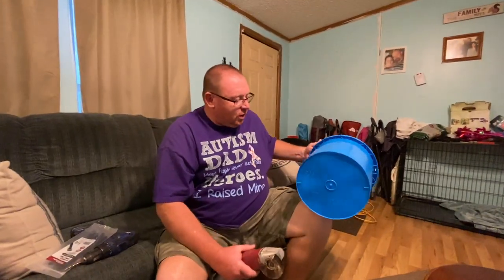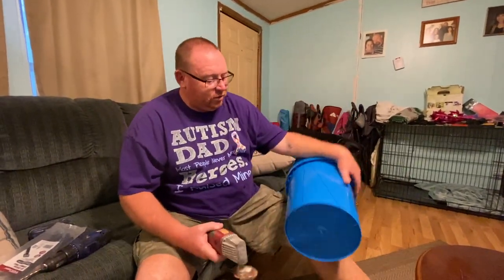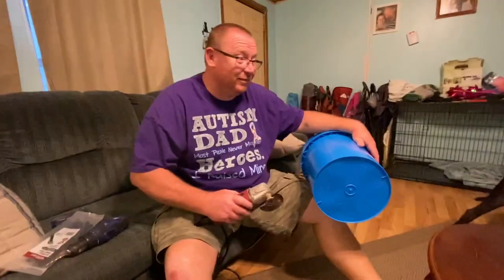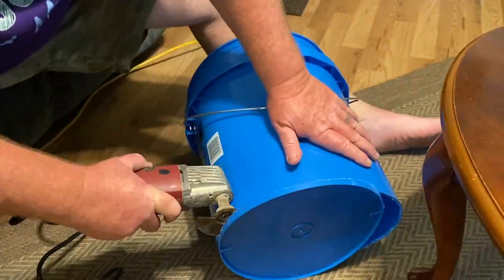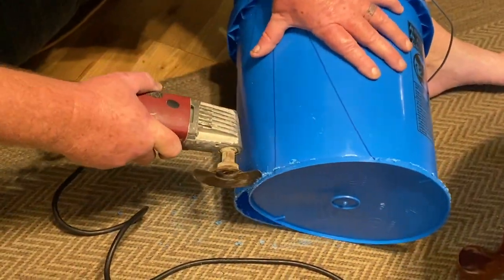Let's get started. I've never quite cut a five-gallon bucket like this, so let's see how this goes. Any mess you make, you're cleaning up. That did pretty good.